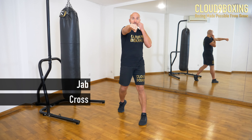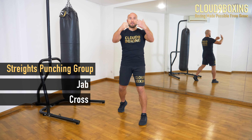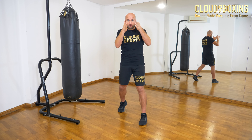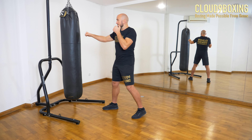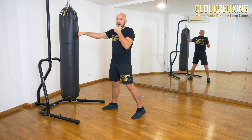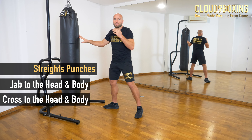We have a jab and a cross, which are the punches from the straight punching group. The straight punching group is the punch group that comes in a straight line — they look to go through in a straight line on the target, being that to the head or to the body. The straight punches, jab and cross, can go to the head and to the body.